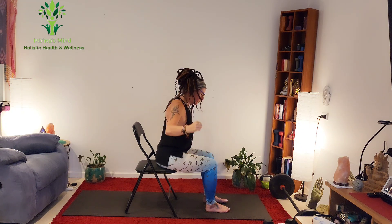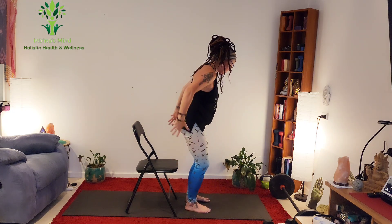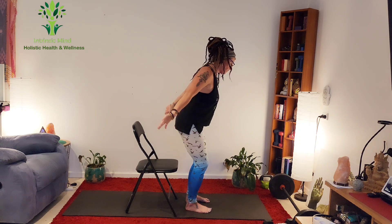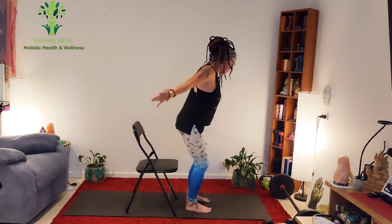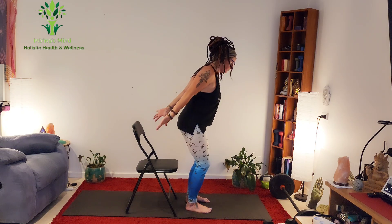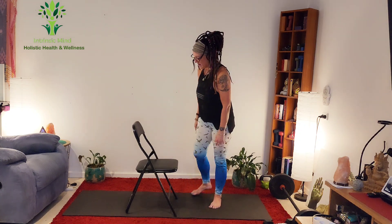Eight, nine, ten — good work. This is where it can get a little harder if you've got a chair behind you. Otherwise, come to a standard position — back is still flat, tailbone is tucked, slightly hinging forward — and go one through ten. Good work.